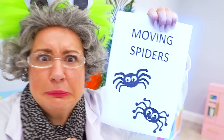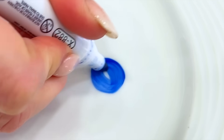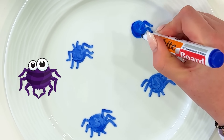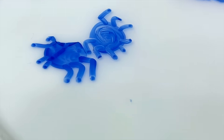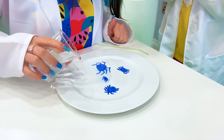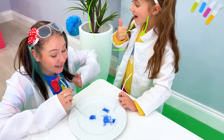Now it's time for moving spiders! Yes! Moving spiders! Now add water! Cool! That's really cool, Patty! Great job, girls!